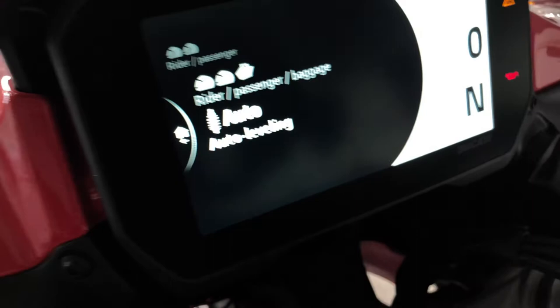The most interesting setting is probably auto leveling. That means whatever the weight you put on the bike, the rear suspension will adjust itself. To go back to the previous page, you can see an arrow to the left — just push the joystick to the left.